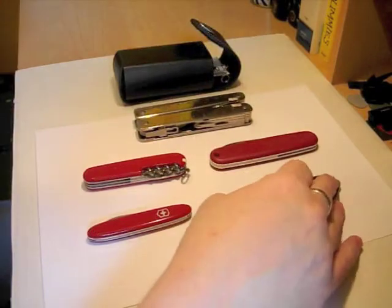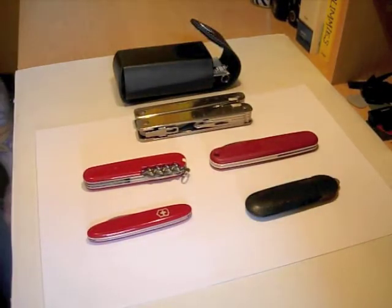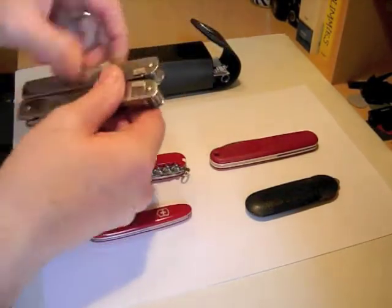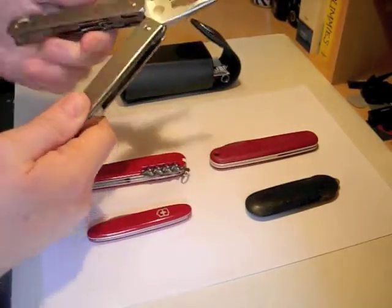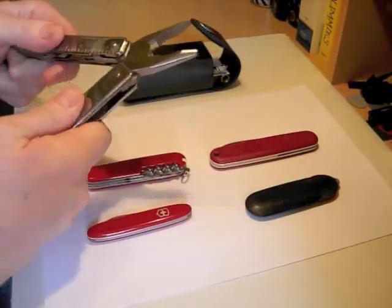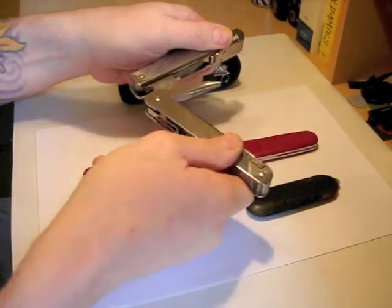Now, the next one up isn't strictly a Swiss Army knife, but I consider it very much a member of the Victorinox family, and that's the Swiss Tool. I'll do a full video on this at some point in the future, but I think this is a marvellous device.